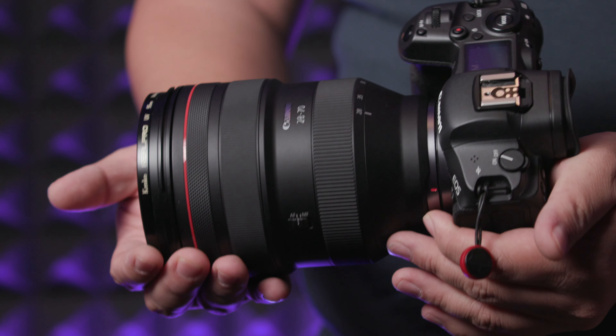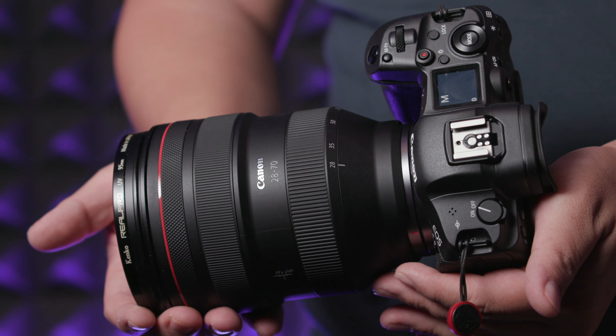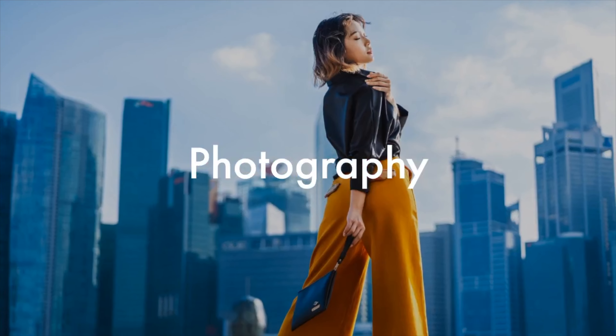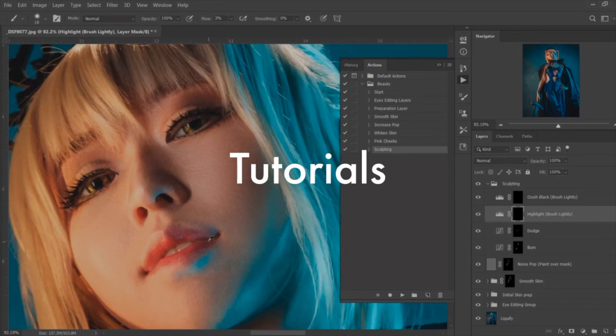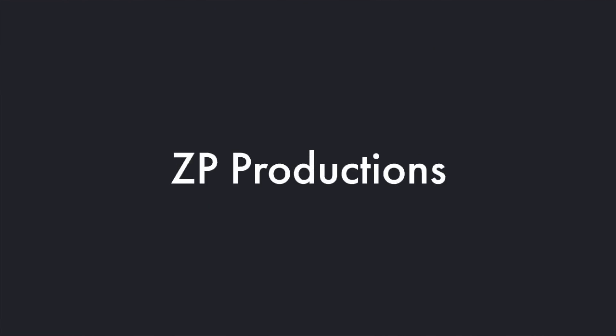So today will be a re-look of the Canon RF 28-70mm f/2. I'm Richard, welcome to ZagP Productions, and today will be a re-review of the 28-70mm on the EOS R5.